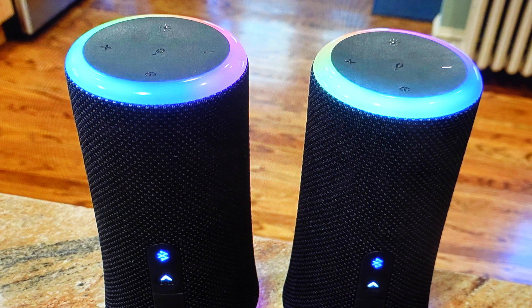All we need to do is first decide which of the speakers is going to be our primary speaker, and then we're going to connect all the speakers that we want to that primary speaker.